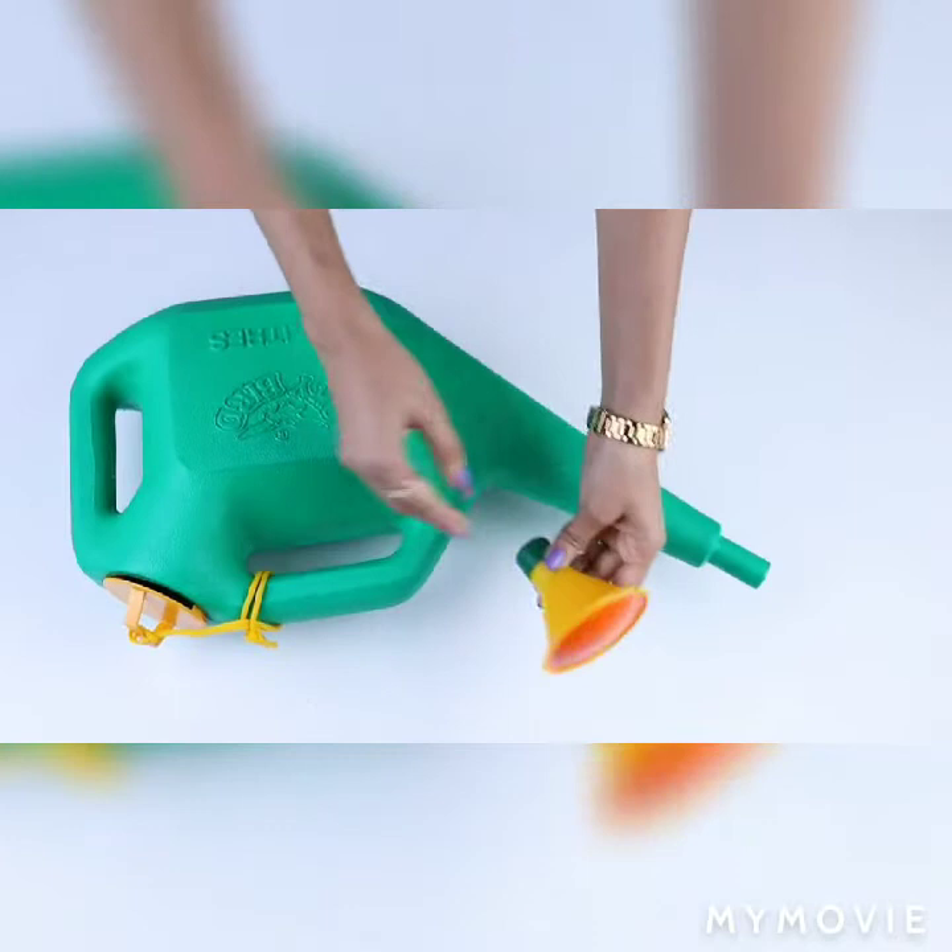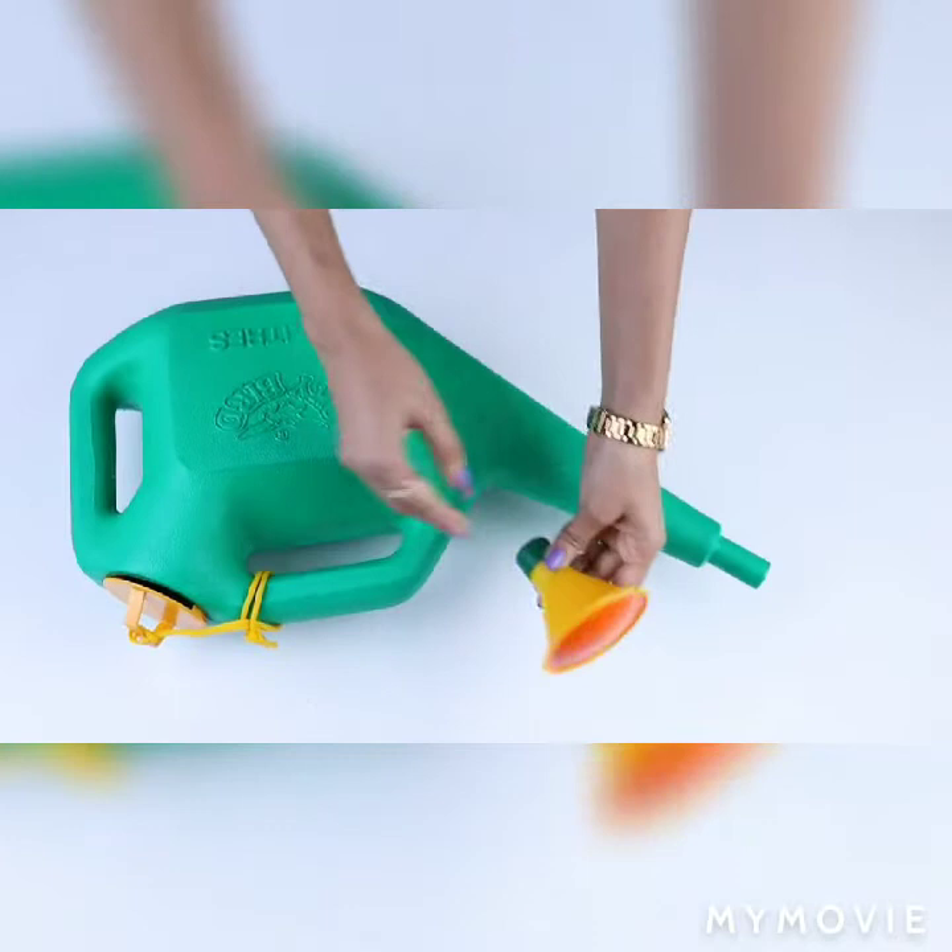Additionally, the removable sprinkle nozzle allows for a fast pour. It also has water level markings in gallons as well as liters for easy measuring.